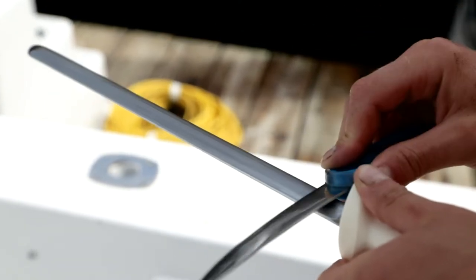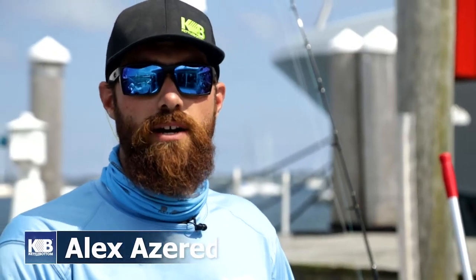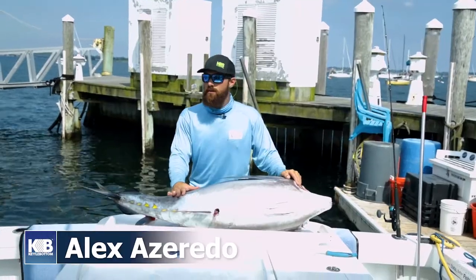Today on Kettle Bottom Outdoors, we are filleting a beautiful big eye tuna that we just caught offshore, and we're going to take you through the step-by-step process of how we do it here on Stella.